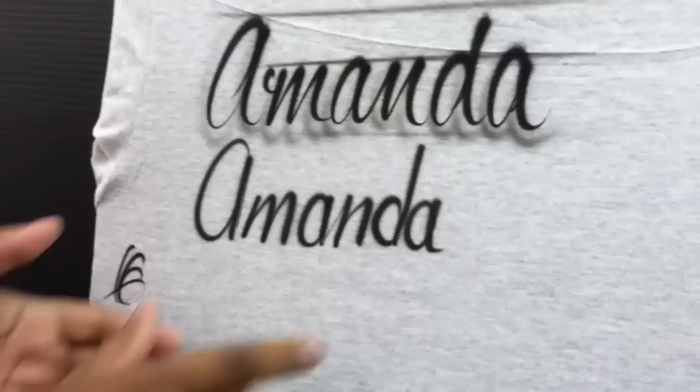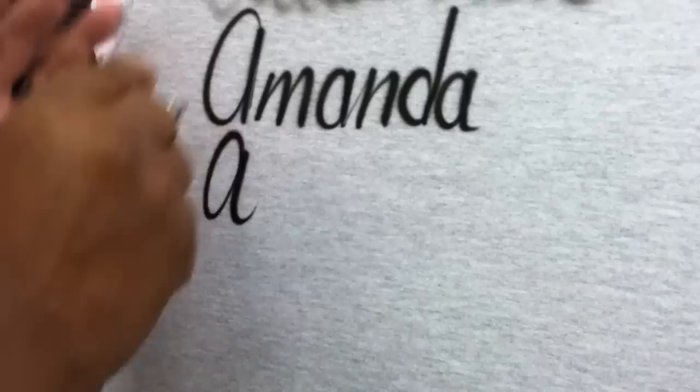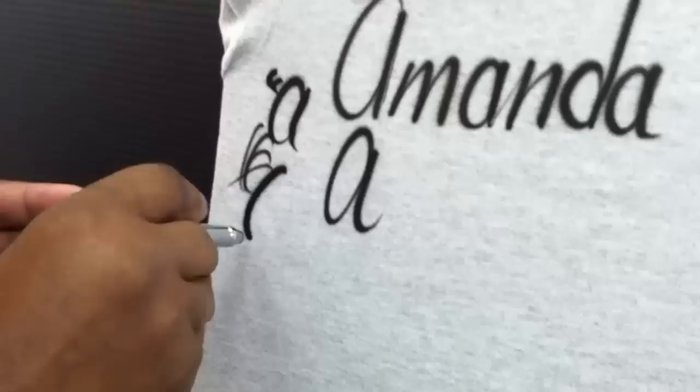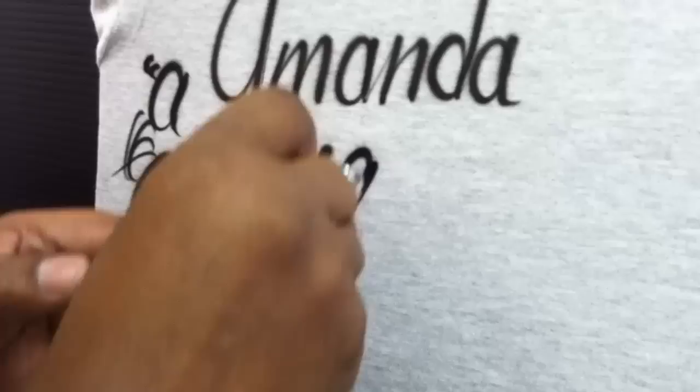I'm going to go back in, based on what Jonathan's done, and show you how to connect each letter. Here's the A — in one sweeping motion, I did an open and close, open and close. On the way down I opened, on the way up I closed. The M — it only looks like I connected them all because the tail of the previous letter runs right to it.